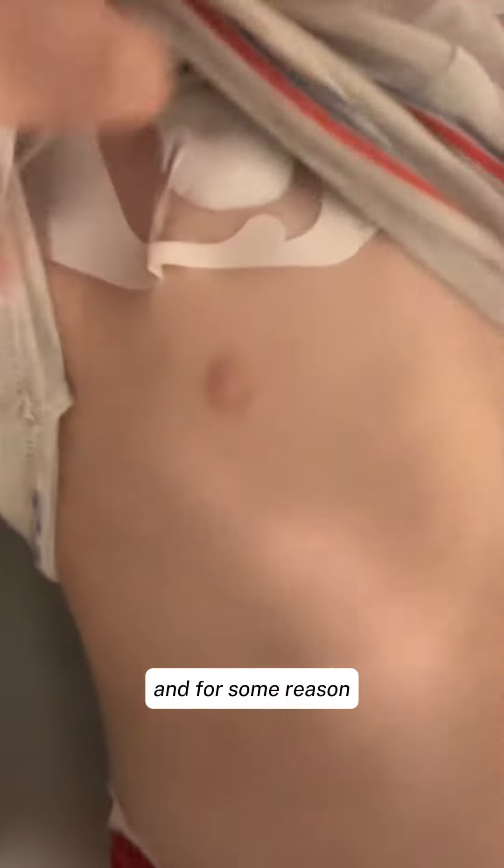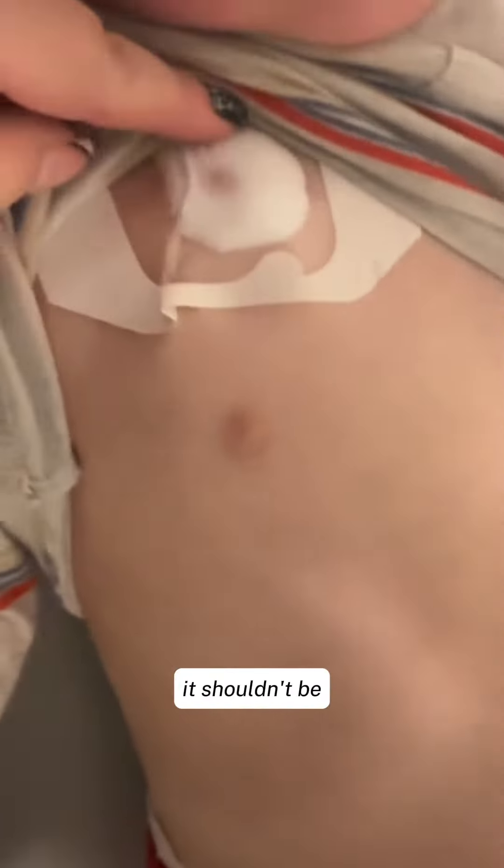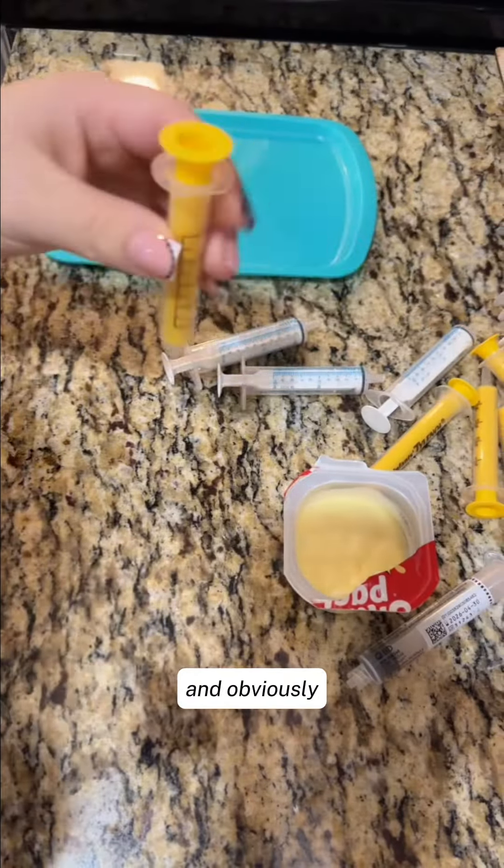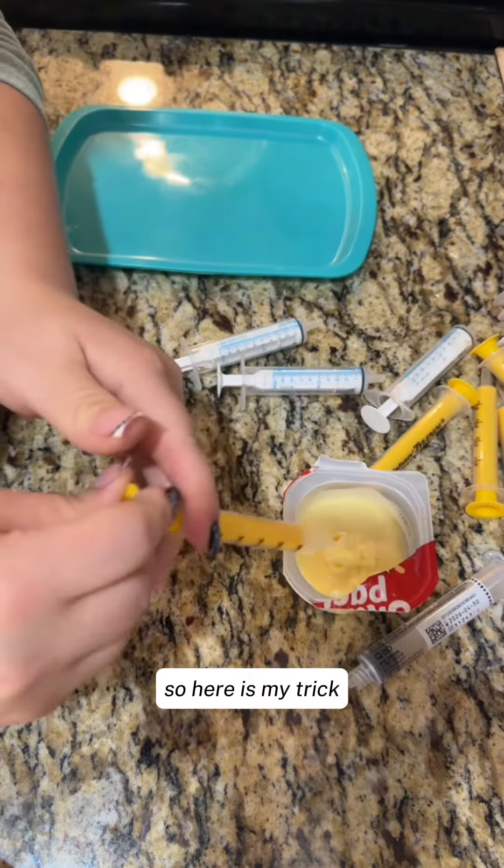I go ahead and put the numbing cream on the port implant, and for some reason he still doesn't really like this — it shouldn't be painful. It could just be because the cream is cold. I make sure it is stuck on there because it has fallen off before, and obviously we want it to be numb. So here is my trick.